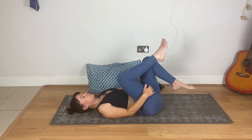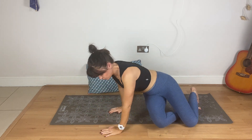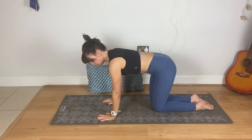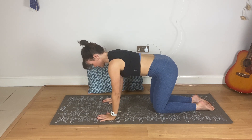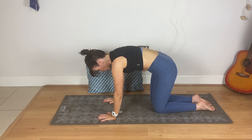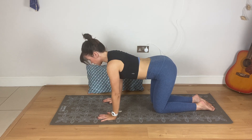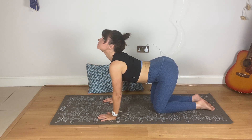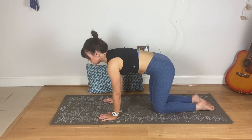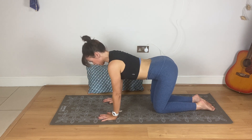Come up and into a four-point kneeling position — wrists under the shoulders, knees under the hips. Now round the back, really gently dropping the head, then lower the belly, chest through, head up. Relax the shoulders, and again rounding back. One more time.